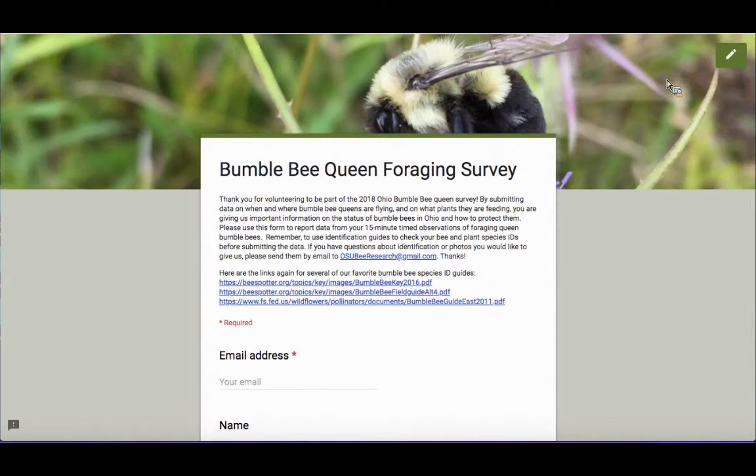Hi, thank you for volunteering to participate in our spring bumblebee queen survey in 2018. This is the second part of the data we're hoping to collect. I've also made a short video on how to report data on nest-hunting queen bumblebees. This short video is intended to help you report data on your timed 15-minute observations of foraging bees.